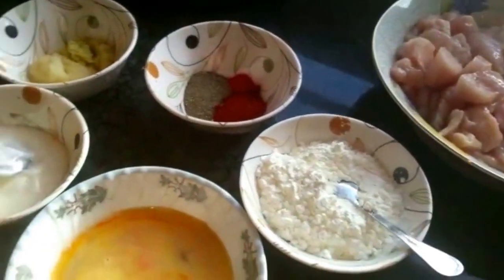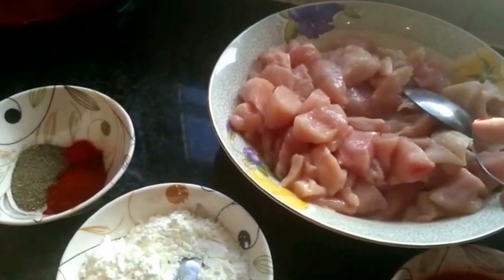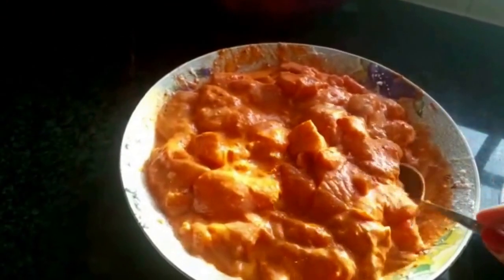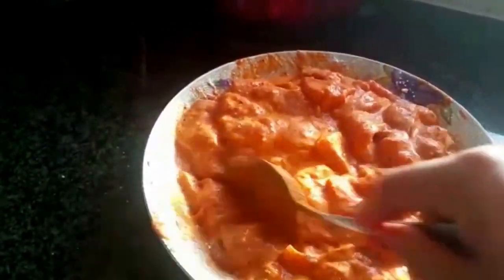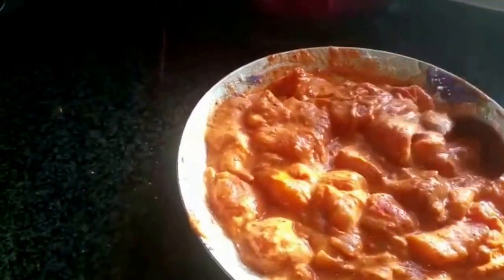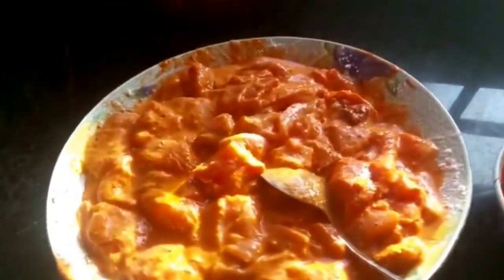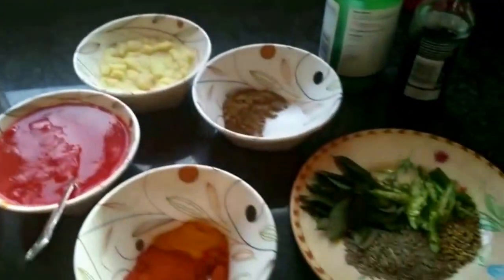First I'm going to add all these spices into the chicken and marinate it for a minimum of two hours. You can see the chicken is now marinated with corn flour, eggs, paprika powder, black pepper powder, red food color, and some yogurt. I'm going to leave this in the fridge for two to three hours, or overnight — it's your choice.